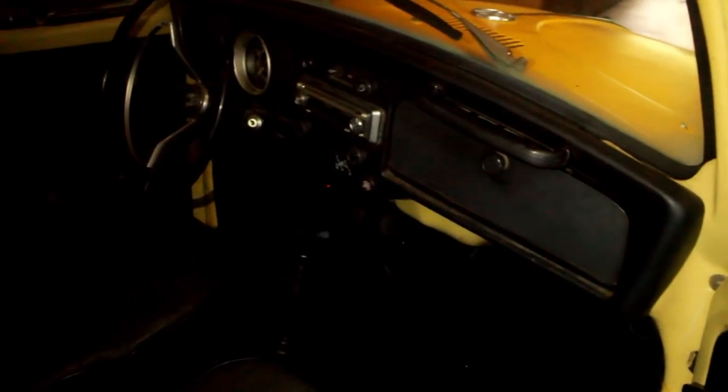Here's an update on the Beetle interior. As you can see, it's a lot nicer now — I added a carpet kit to the interior. This is running and driving — it's doing excellently.